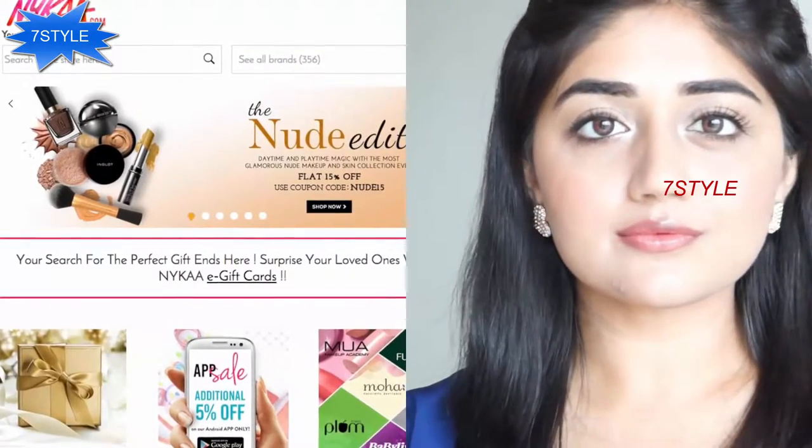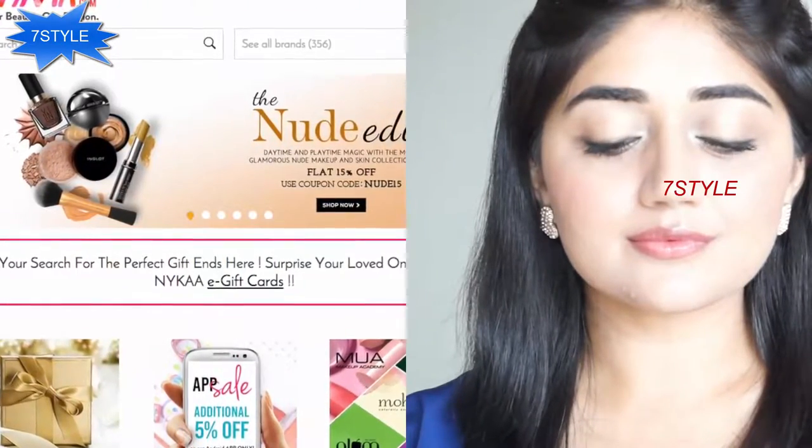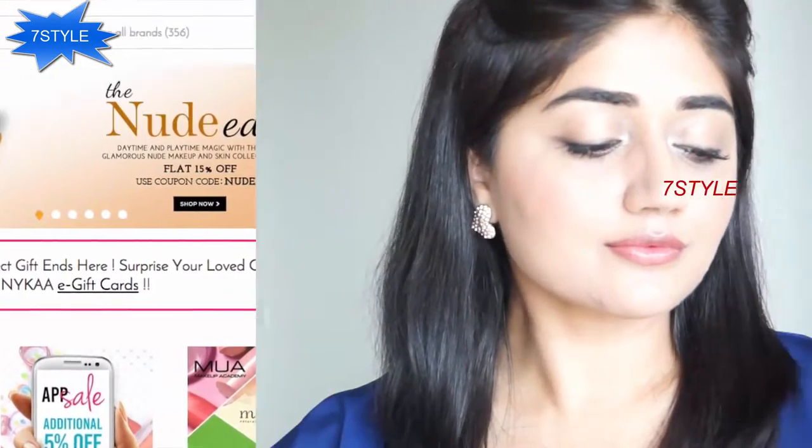Hi everyone, today I'm doing the nude makeup tutorial. This is a really soft and natural look that you can wear for pretty much any occasion. All the products I've used in this video are available online at nika.com, which is currently having a sale so you can get all these products at 15% off. I'm going to put all the links in the description box below.